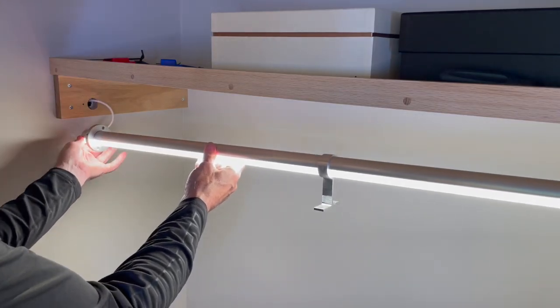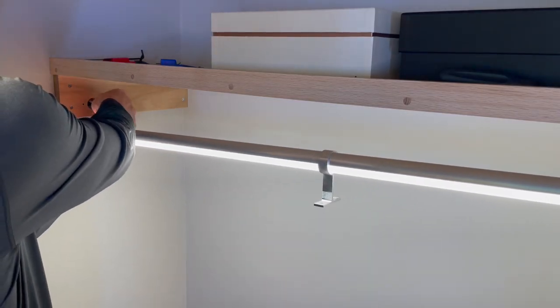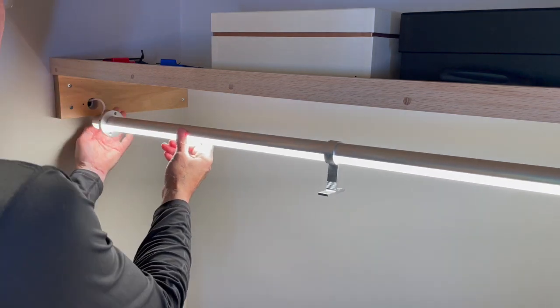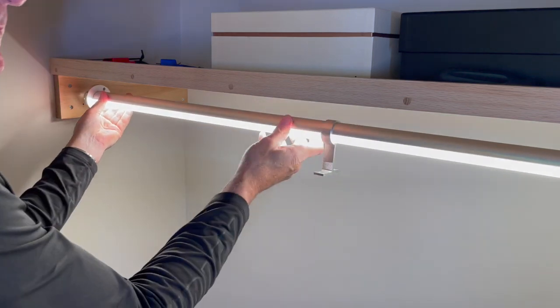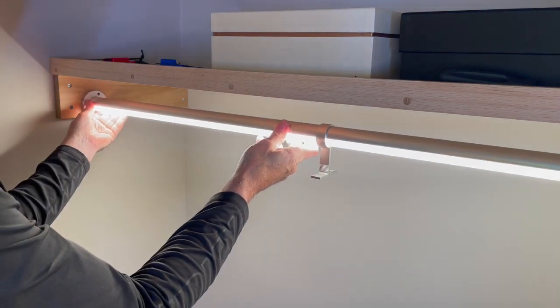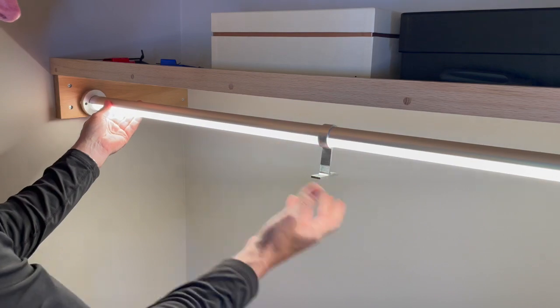The light pole comes with a pigtail wire, and because it's 24 volt it's okay to connect it and slip it back into the wall. Before I installed the shelf I pre-drilled a hole slightly larger than the light pole so I would have some leeway to move it back and forth.